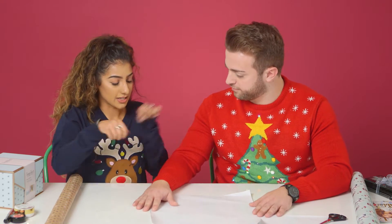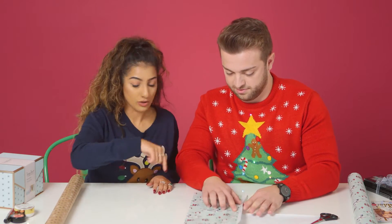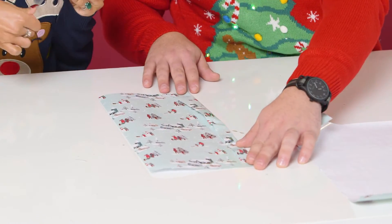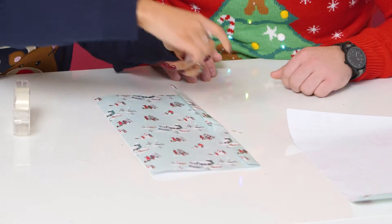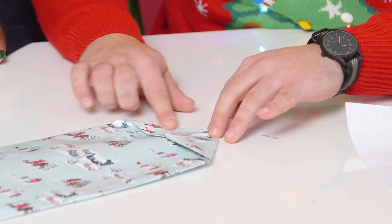Now we've got to fold this in half — like that, to here. So you just want to leave a little bit. Fold it in. You take down that very straight line that you've made. That looks great. Fold in the corners, in half. Symmetry is not really your thing, is it? No, no, it's not.